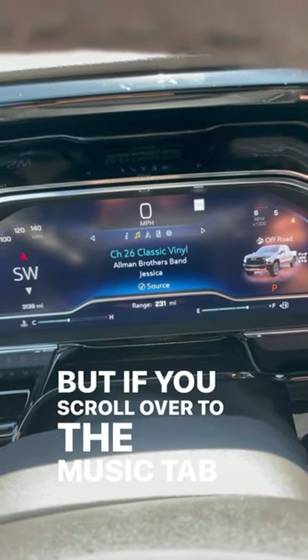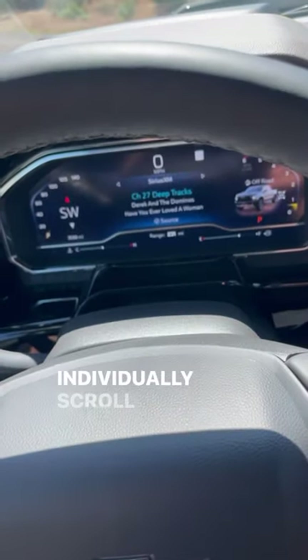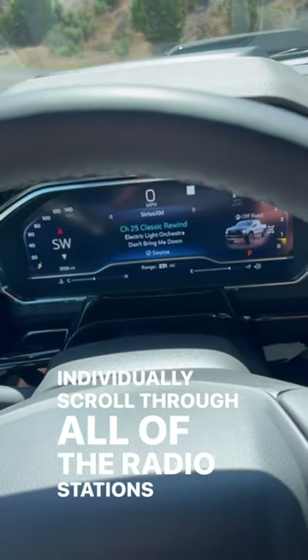If you scroll over to the music tab in the center gauge cluster, it allows you to use this dial right here to individually scroll through all of the radio stations, as you can see.